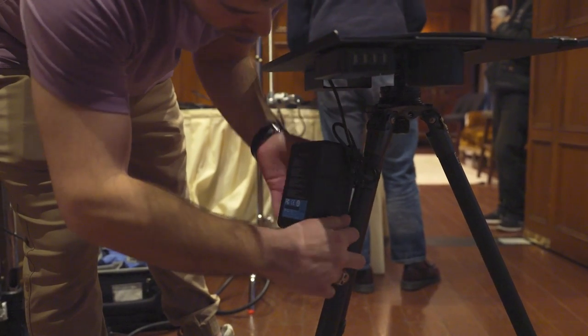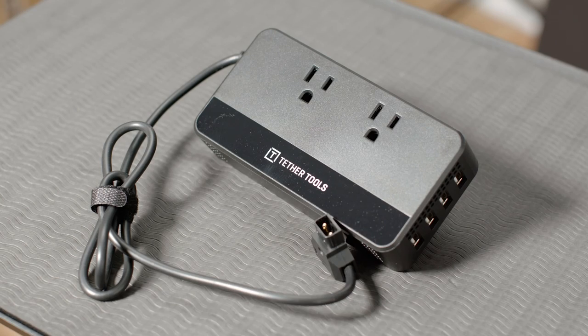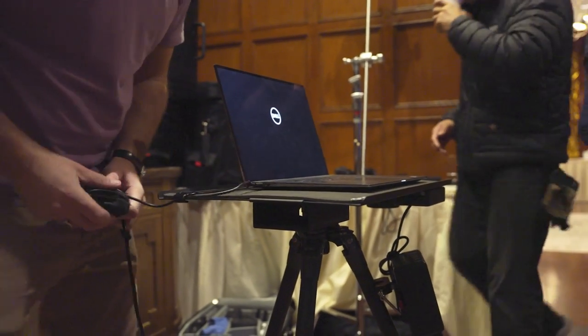On set, we were using this V-mount battery and from that we were powering this AC adapter. And from the AC adapter, we were powering: A, my computer; B, my battery charger; C, my cell phone; and D, something else which I can't tell you about for reasons unbeknown to me. And that was all being powered as we were shooting. Depending on your DTAP battery, you could pretty much do this all day or switch out the battery. I think that's pretty good.